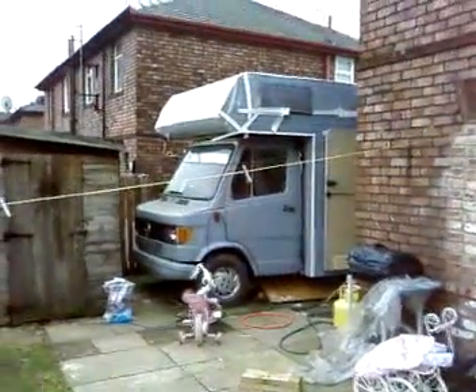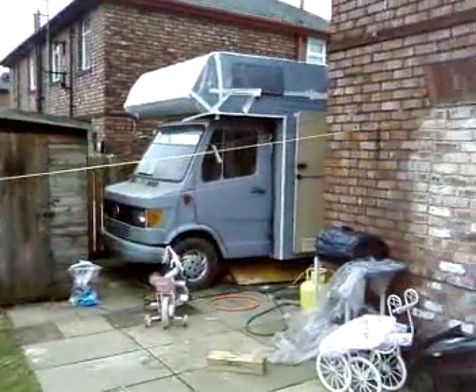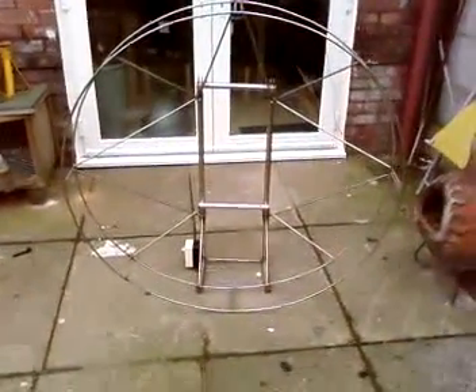Another project I haven't finished. I have loads of projects, but this is my final one.